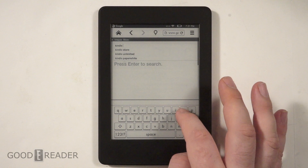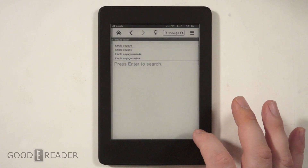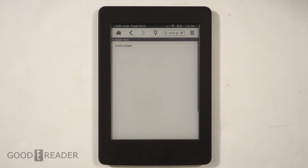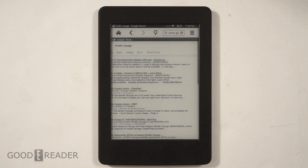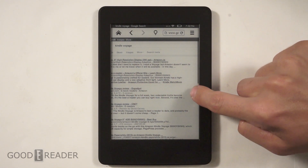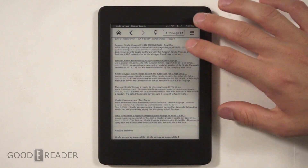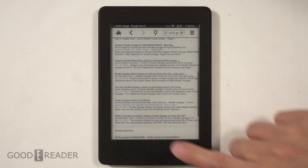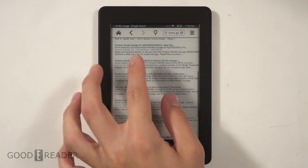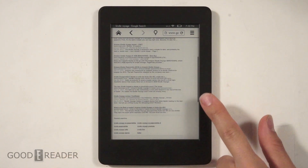You can pinch and zoom when you're on Google and things like that. The keyboard is fairly robust and pretty responsive. When you're just calling up Google, it's pretty easy to get results — and look, Good e-Reader comes up on the first page! You gotta make sure you've pinched and zoomed enough so you don't have annoying margins and can actually read what you're looking at.